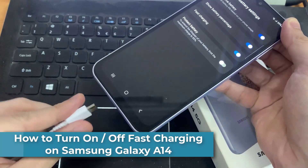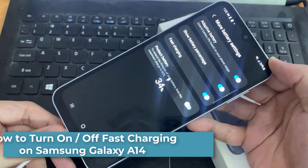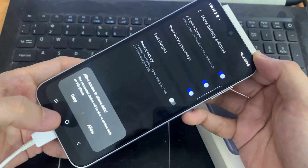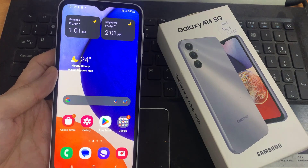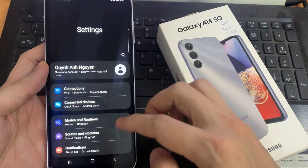Hi everyone. In front of me is the Samsung Galaxy A14, and in this video I would like to show you how you can switch on or off the fast charging feature on this device. First, open Settings.